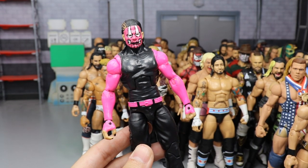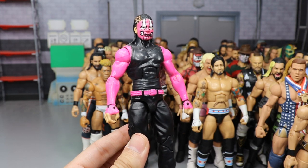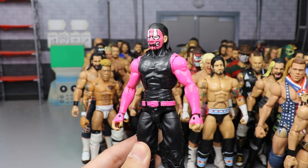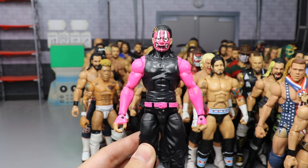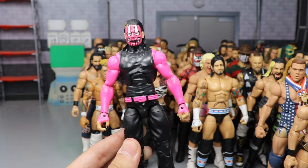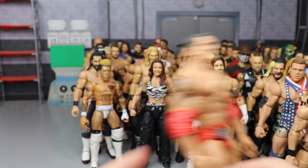Another custom Elite Jeff Hardy — a TNA attire. Jacks made a figure of this but I wanted it in Mattel form. Unfortunately the arms are all chippy and crappy because of the primer — I'm never using primer again. It totally ruined it. This one is simply for display.